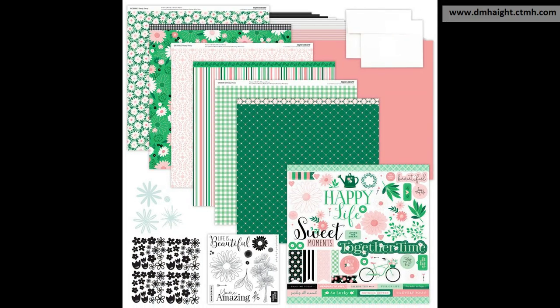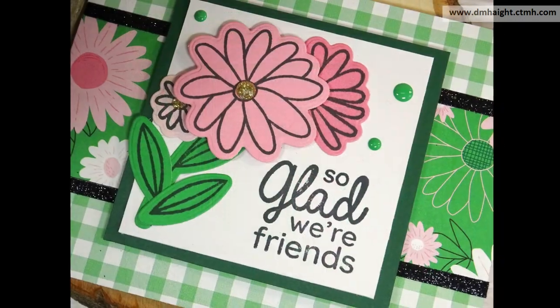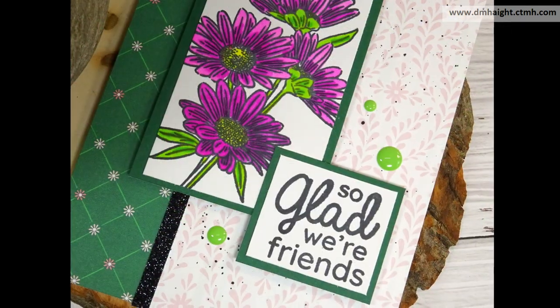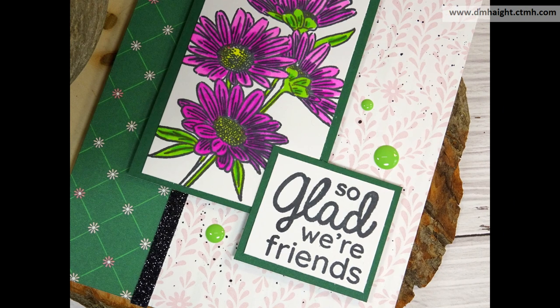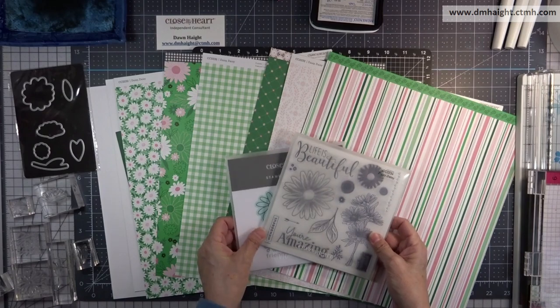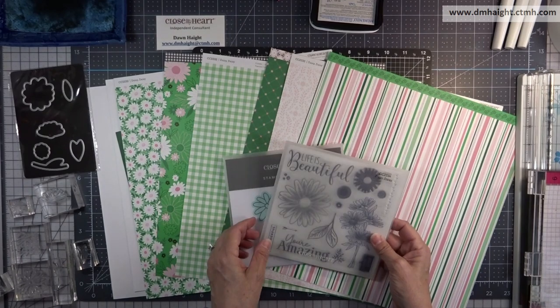Hey everyone, this is Dawn. Welcome back to my YouTube channel. Today I'm going to show you how to make three quick cards using the Daisy Daisy paper collection and an assortment of stamps, and I'll tell you what they are when we get to them.